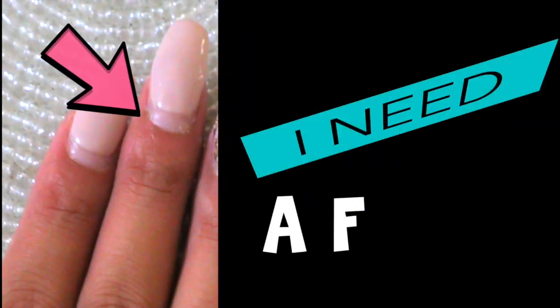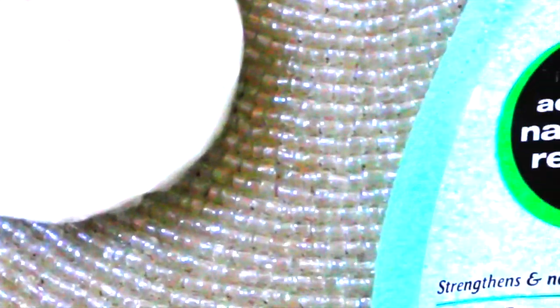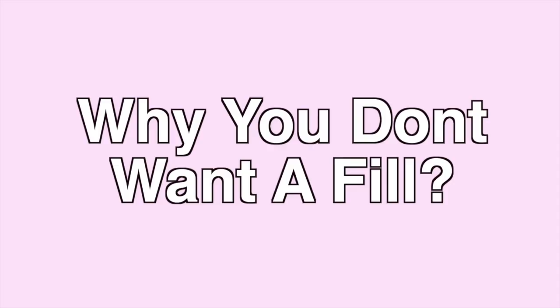Hey guys, so today I'm here with a beauty hack and I've been doing this for a long time. This is for when you need a fill — or in this case I need a fill — but sometimes we just don't want to get one right away, and I'm going to explain why.